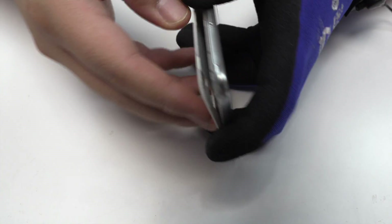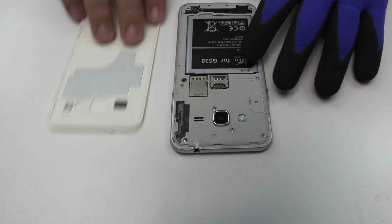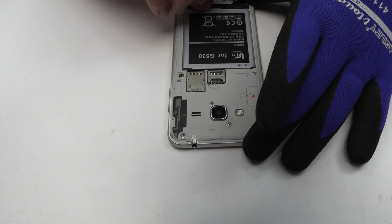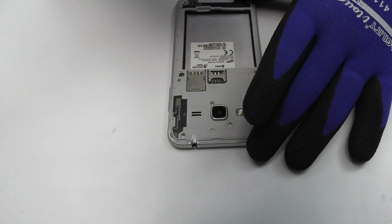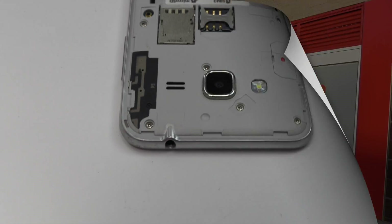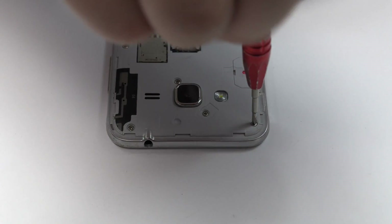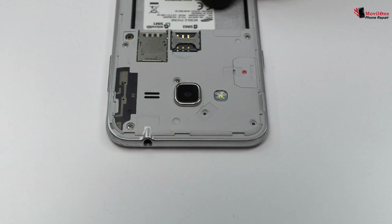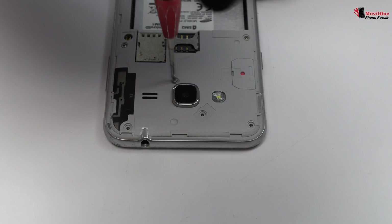We remove the back cover and the battery. We release the screws of the middle frame — for that we use a professional Phillips screwdriver.